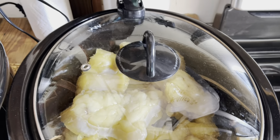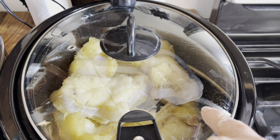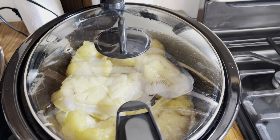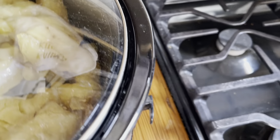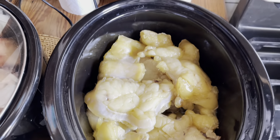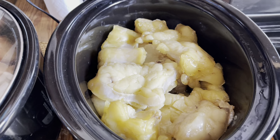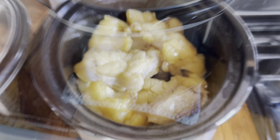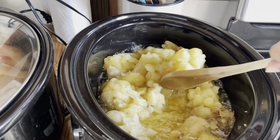I'm gonna open it up. As you can see down here, it's already started rendering really good — it's worked its way down. I'm gonna open this up and show you guys. It's rendering down. I'm gonna stir it just a little bit to loosen it all up. Hear that? It is rendering up really nice.